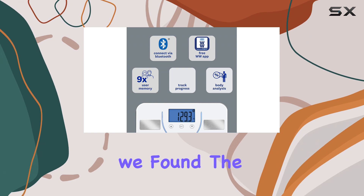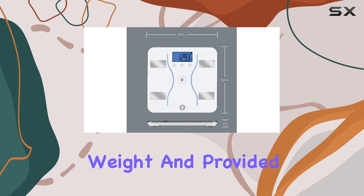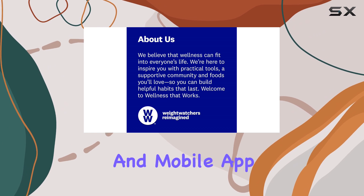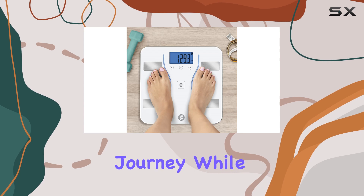During our testing, we found the scale to be durable and reliable. It accurately measured weight and provided consistent readings, which is a crucial aspect for any bathroom scale. The Bluetooth connectivity and mobile app integration make it easy to track your progress and stay motivated on your health journey.